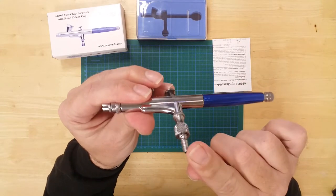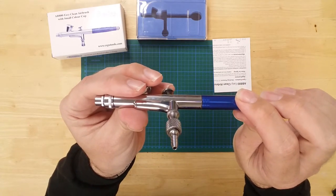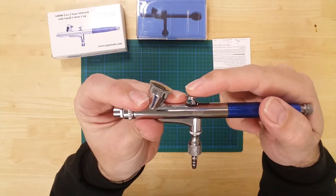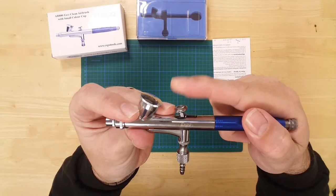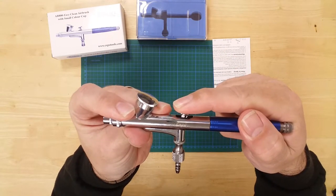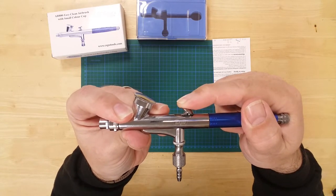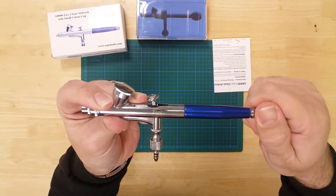The valve on the bottom is where you attach to any compressor or air can with a 5mm connector. To operate, simply press the dual-action button to start the air, then gently pull back on the switch to regulate the flow of paint. Using the regulator allows you to produce paint patterns between 0.5mm and 30mm wide.